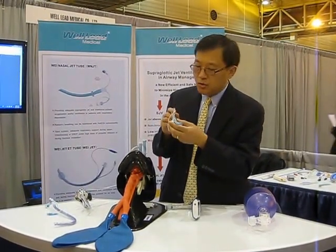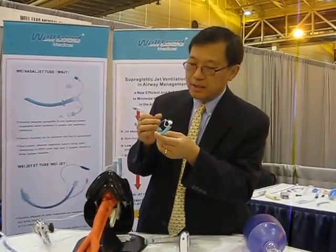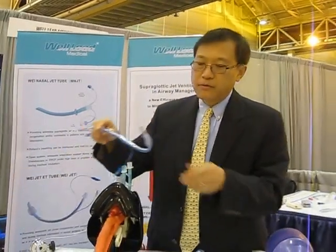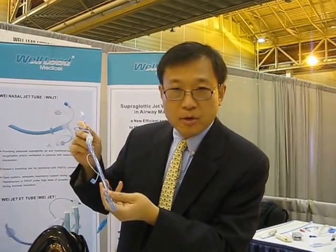The Wee Needle Jet Tube has a jet port open at the distal end with blue color, and another port open in the middle that connects to CO2 to monitor patient breathing. The Wee Jet Angio Checker Tube also has a jet port built on the posterior wall and open at the distal end, and there's also a carbon dioxide monitor catheter that can connect to CO2 monitoring and monitor patient breathing.